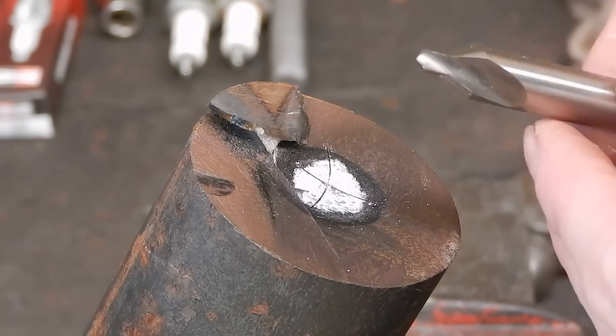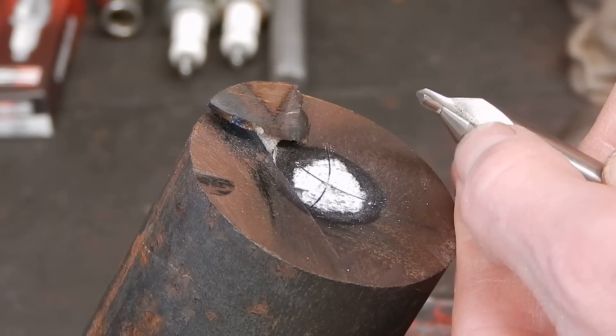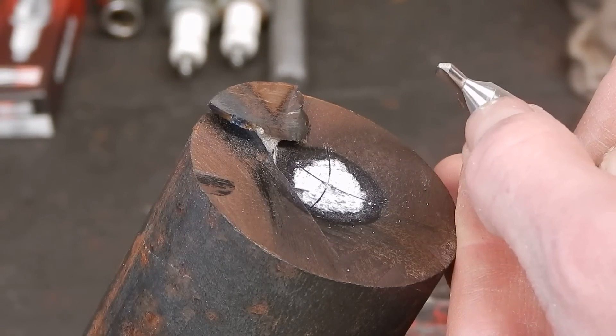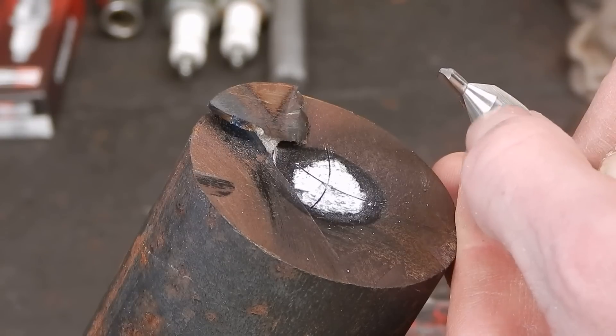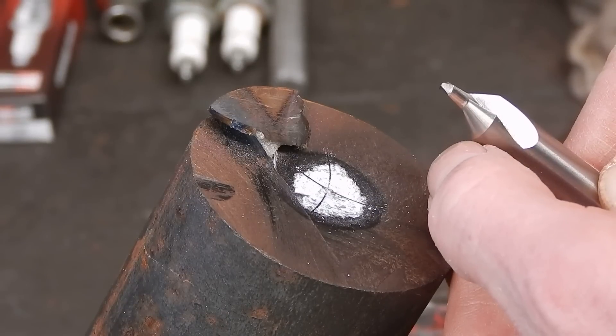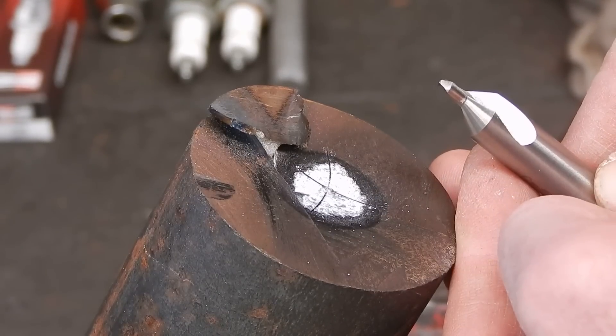Also, when you do your center drilling, make sure that you only ever drill down to the shoulder — you have to drill all the way to the shoulder. You don't go beyond the shoulder and you don't go less than the shoulder. Once you've done that, it gives you the correct 60-degree angle and length to fully support the live or dead center.